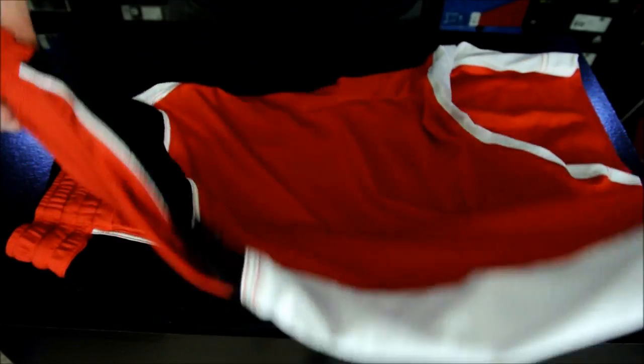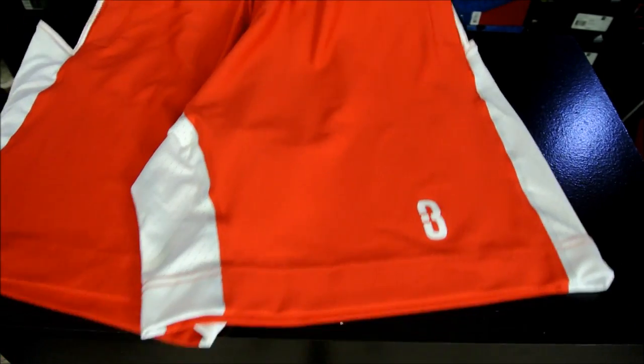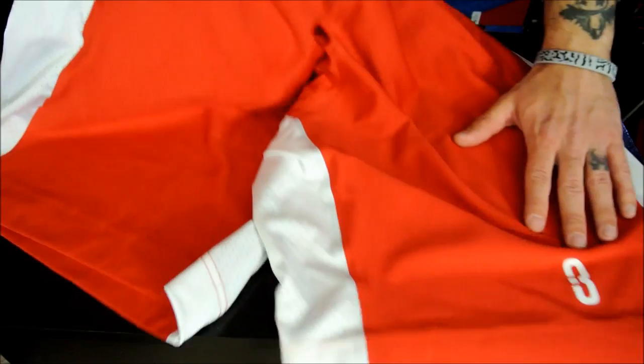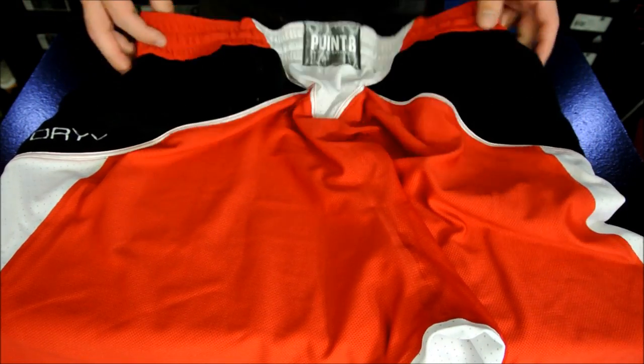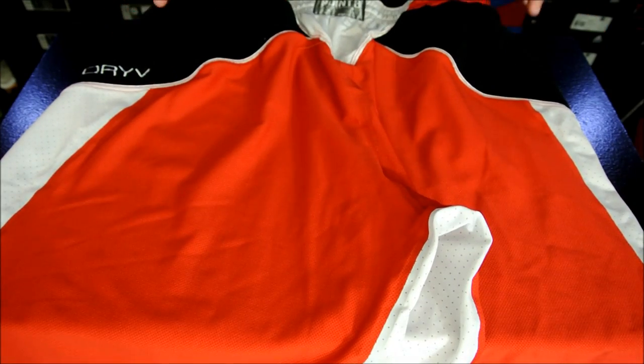Here's just another quick look at the shorts. I know I showed these previously in the last video. This is the front of the short and this is the left leg here. There's a 3 logo there, and on the back it's just got their patch with their logo. That's pretty much it.